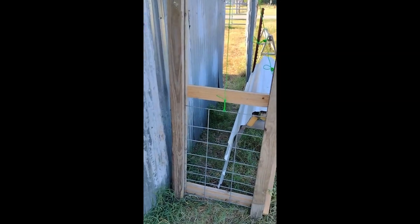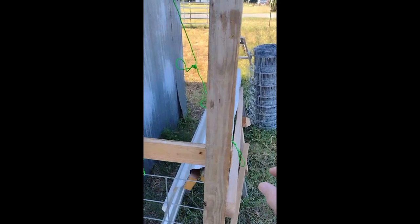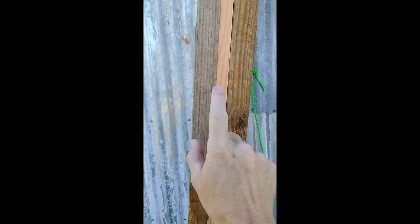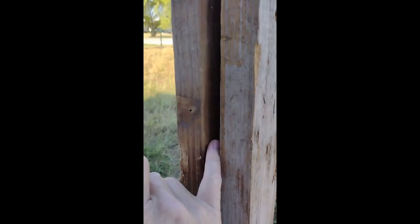I had some scrap wood and wanted to show you what I did. Basically I have four two-by-fours, just standard two-by-fours, and in the middle there's a one-by-four. What I did was take that one-by-four and rip it in half so that it's only two inches wide. So if you look in here, it only goes this deep.